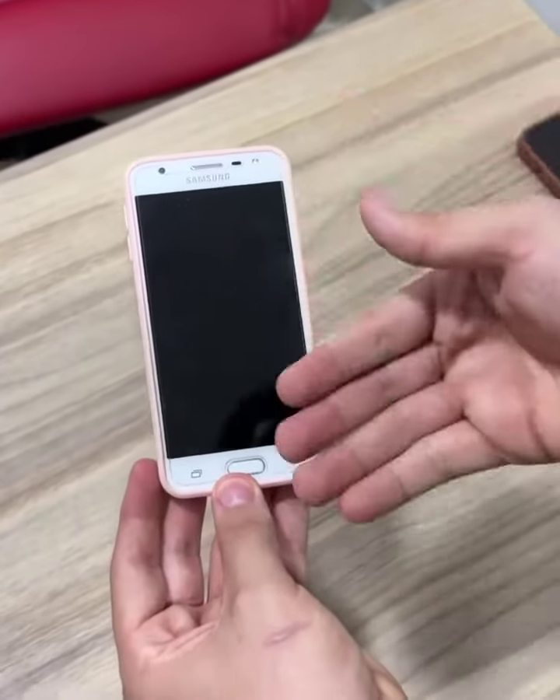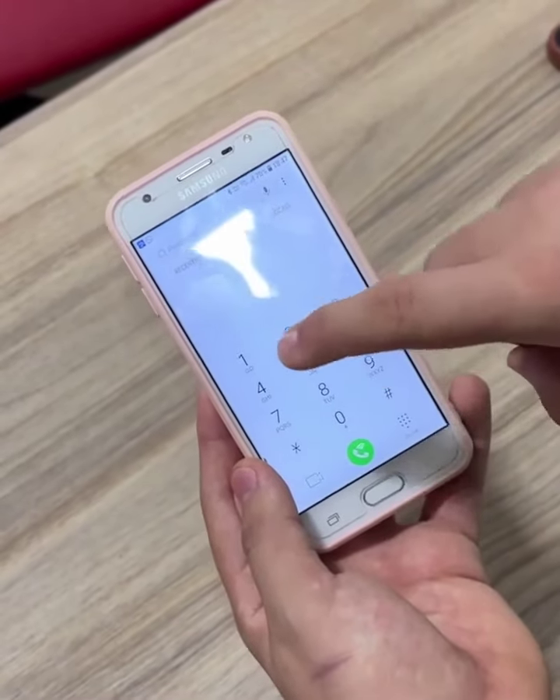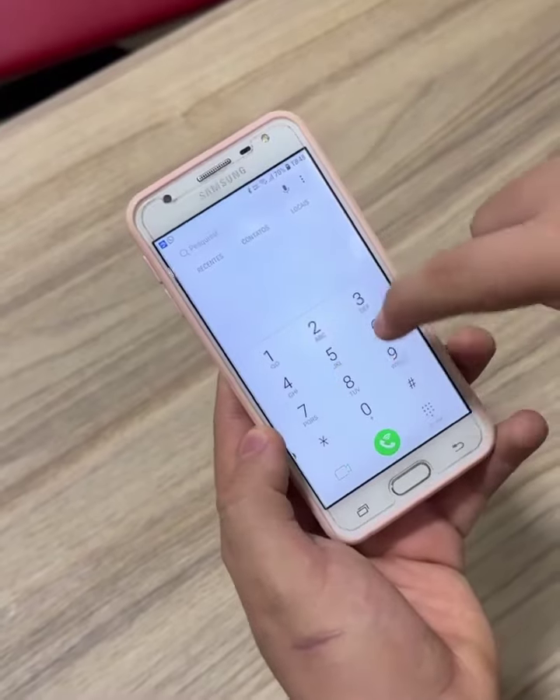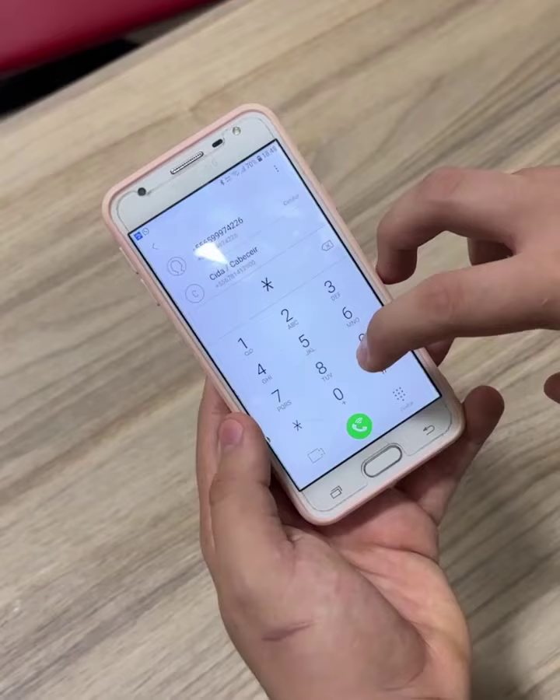Another important point is that when you finish entering the code on your device, a new screen will open automatically. This screen will also vary according to the model. But don't worry — I'll tell you how to do it on any model and brand of cell phone.